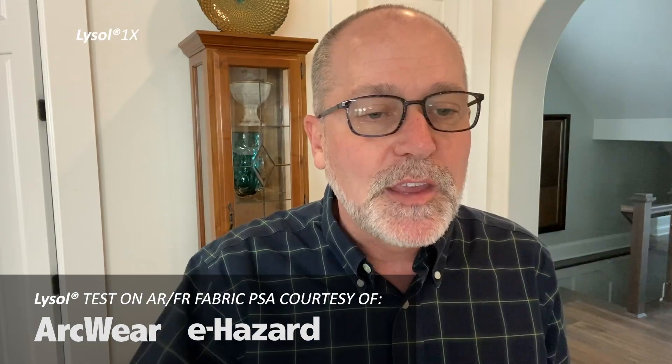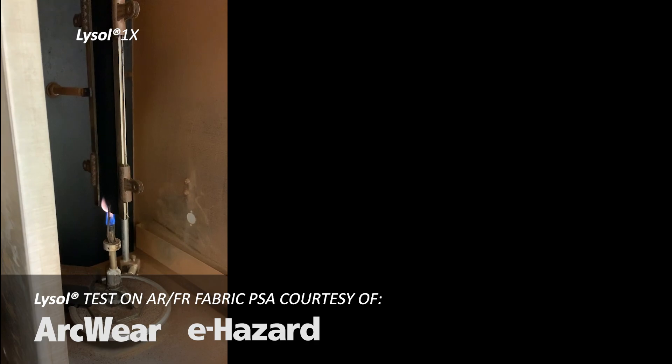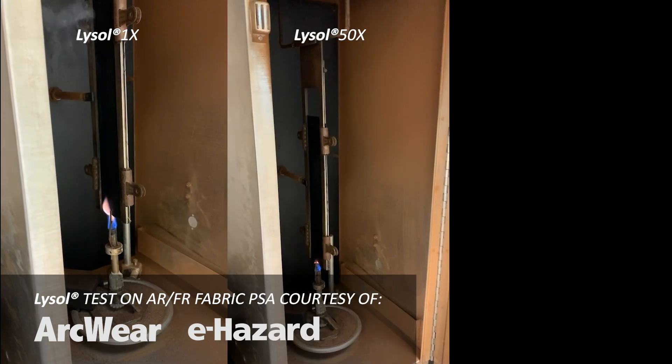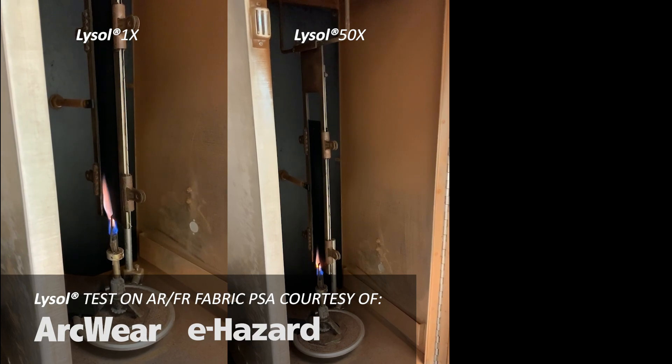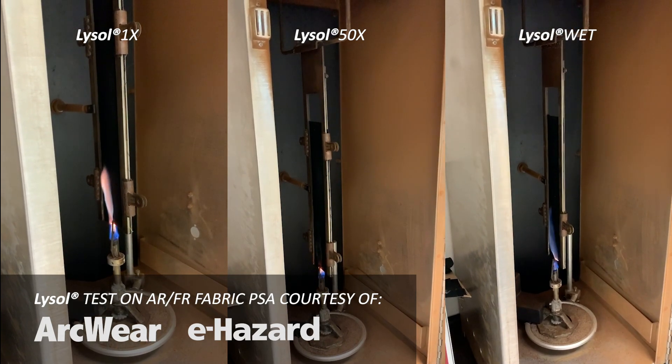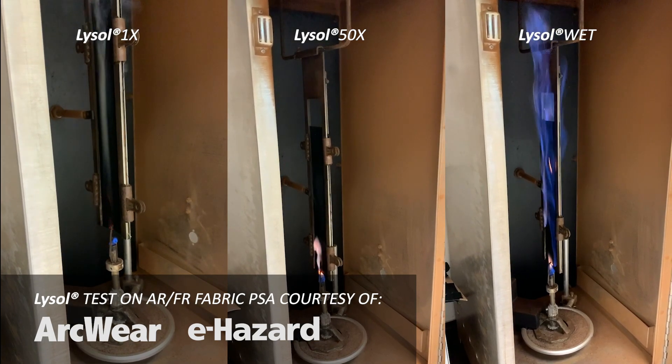Here you'll see on the left a fabric that was sprayed with Lysol and allowed to dry prior to exposing it to the flame. In the middle is a fabric that was sprayed with Lysol 50 times and allowed to dry between each application. And on the right, a fabric that was sprayed with Lysol and then immediately exposed to the flame while the Lysol was still wet.